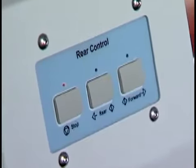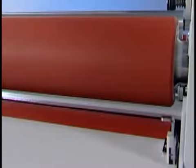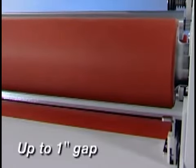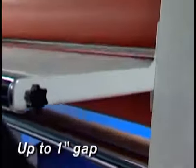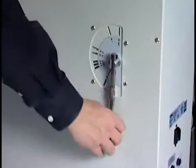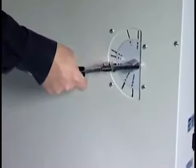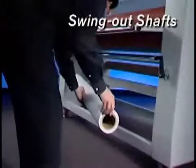On the back you'll find a second panel with push-button switches for forward, reverse, and stop. For the ultimate in control, the front nip roller gap is infinitely adjustable to one inch with a simple mechanical roller adjustment. The pull roller gap is easily adjustable at the back of the unit with a seven-position lever.